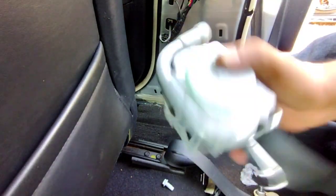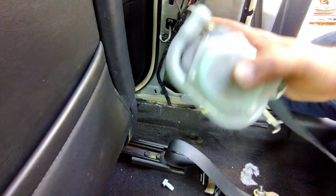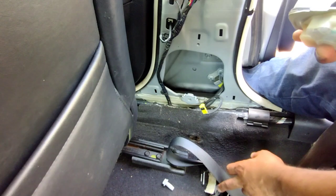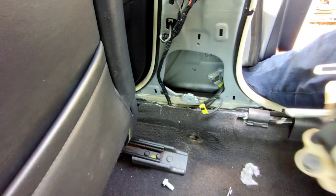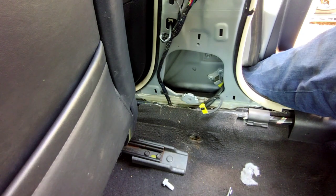Hear that rattling noise? That means you either throw this out or send it out to get rebuilt. But check first with your local salvage yard — they may have it cheaper. In my case it was cheaper to get it from the salvage yard than having it sent out to get rebuilt and then shipped back to you.